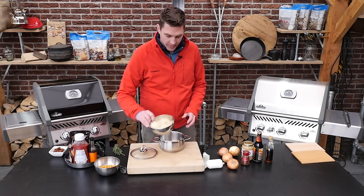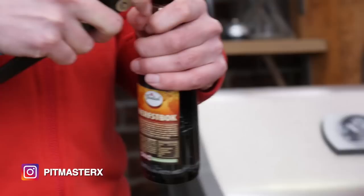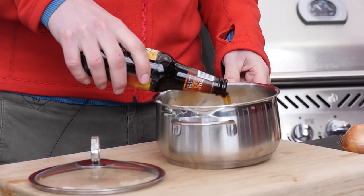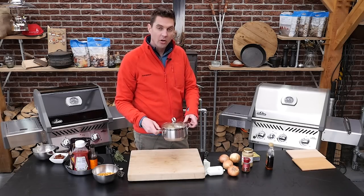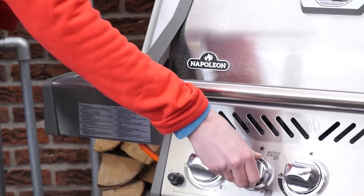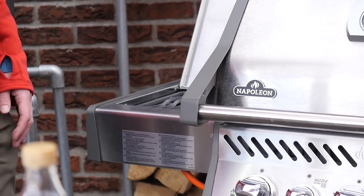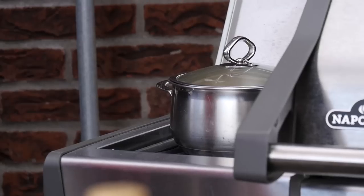We're going to boil some sauerkraut. We'll put a pack of sauerkraut in a pan and add beer. This beer is a sweet beer and we really want a sweet drink because the sweetness balances out the acidity of the sauerkraut. We'll put the lid on and put the pan on the barbecue. With the Napoleon Rogue we got a beautiful side burner. First we let a little bit of gas into the pipes of the side burner and when it's filled with gas we can ignite it. Just put the pan on and let the sauerkraut simmer away.